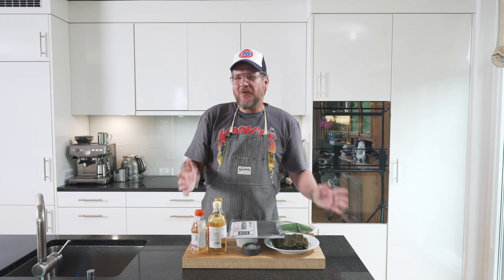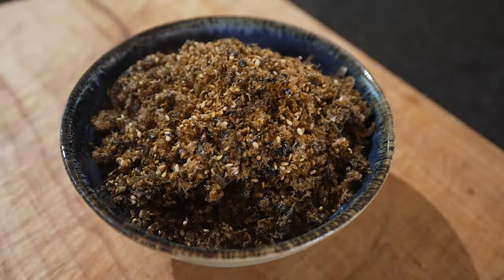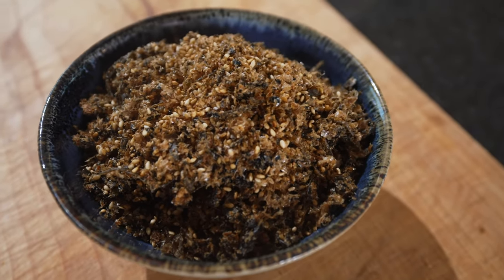Are you hungry? Hi, and welcome to another episode of GirlCut. Today we're not really cooking, but we're making a condiment. We're making furikake, which is in essence Japanese rice seasoning.